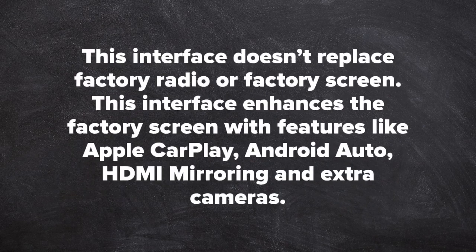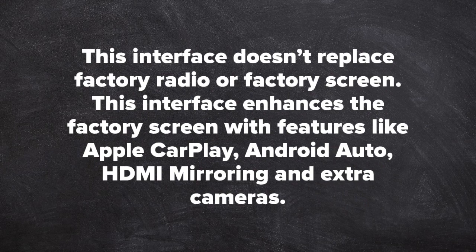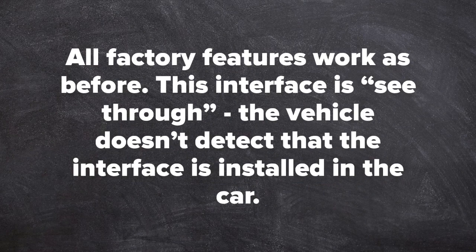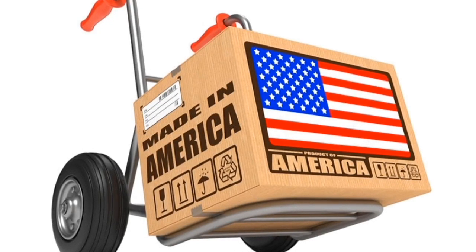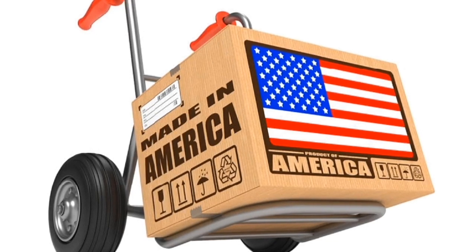This interface does not replace the factory radio or factory screen. It enhances the factory screen with features like Apple CarPlay, Android Auto, HDMI mirroring, and extra cameras. All factory features work as before. The interface is a see-through — the vehicle does not detect that the interface is installed. This product is 100% designed and manufactured in the USA. Please support American jobs. This product is 100% automotive grade.